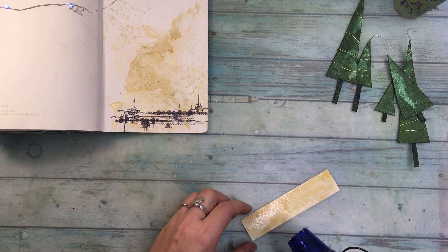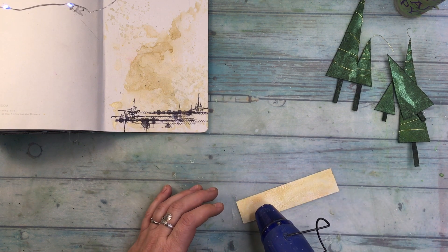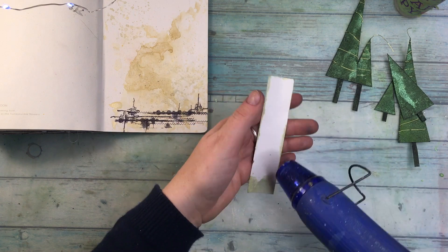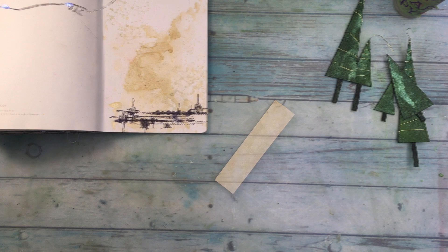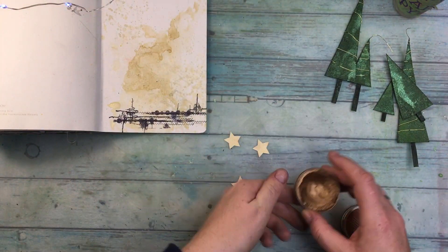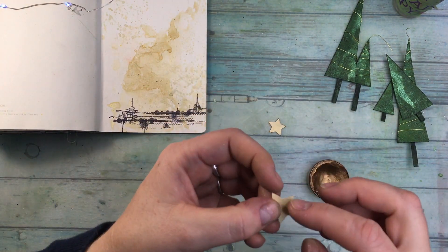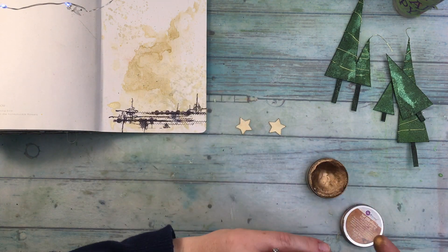Now I'm coloring just a piece of paper again with the same Glittering Gold and I will punch some stars out of it. Unfortunately I didn't have a smaller star punch — I found out later that the stars could be a tiny bit smaller — but that's what I had, so I punched three stars. And to make them a little bit more festive I'm adding wax from Finnabair. This one is Aged Brass. I'm adding it with my fingers to the edges and a tiny bit on the stars also.